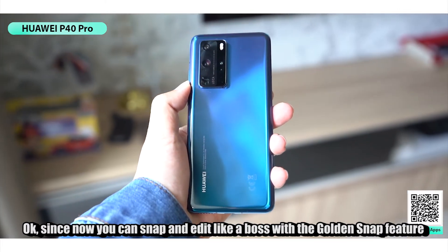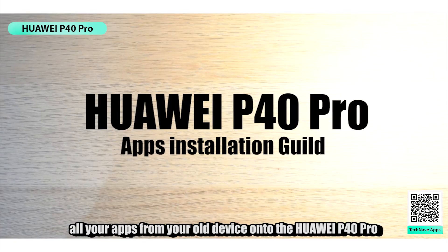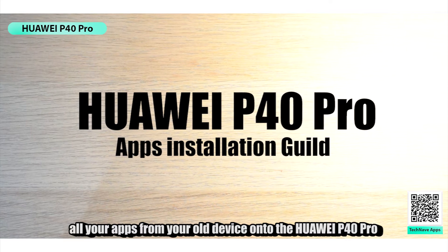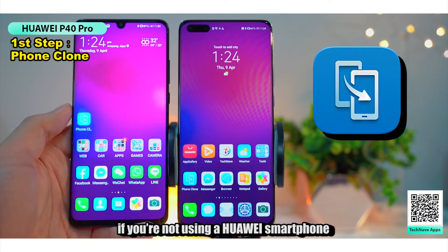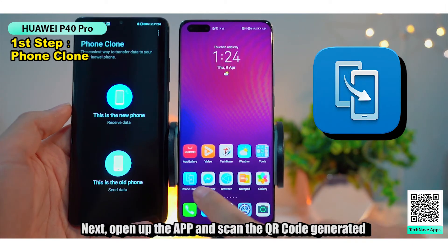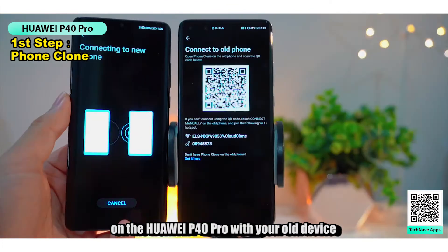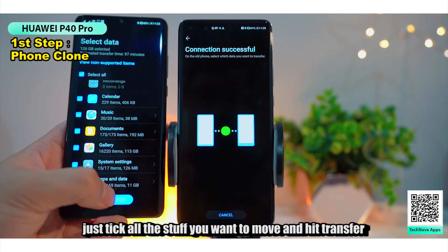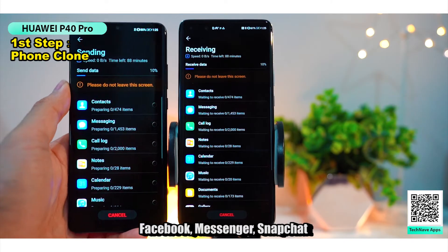Now that you can snap and edit like a boss with the Golden Snap feature, let me show you how to move and use all your apps from your old device onto the Huawei P40 Pro. First, download the Phone Clone app on your old device if you're not using a Huawei smartphone. Next, open the app and scan the QR code generated on the Huawei P40 Pro with your old device. Once it's connected, just tick all and hit Transfer.